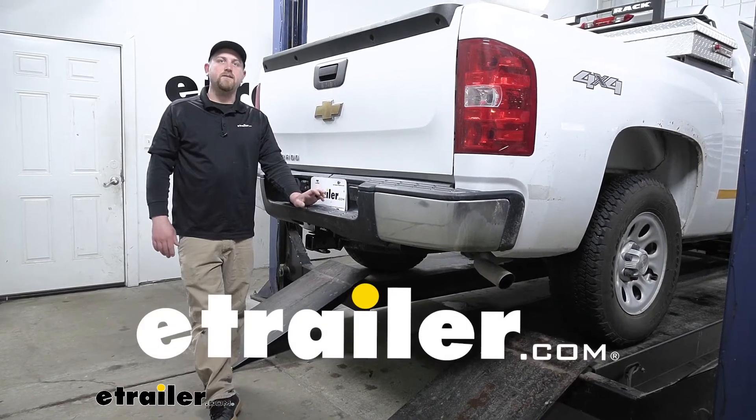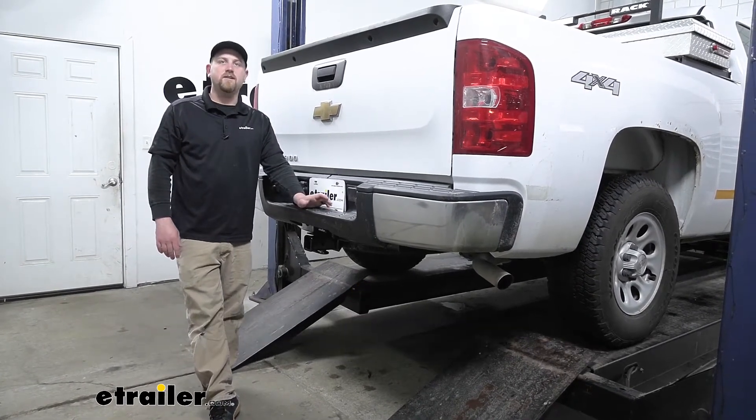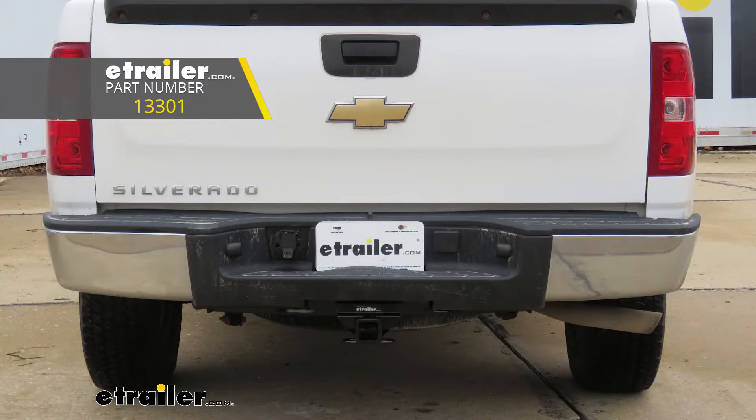Hey everybody, Ryan here at eTrailer. Today on our 2009 Chevrolet Silverado, we're going to be taking a look at and showing you how to install the Curt Trailer Hitch Receiver.